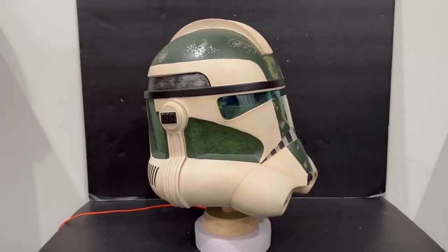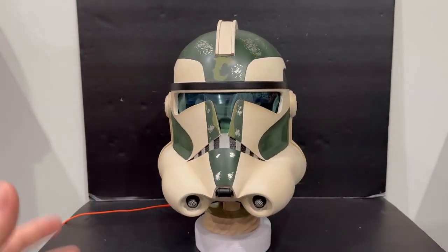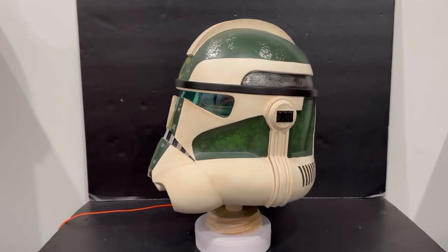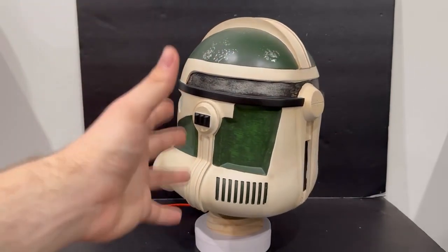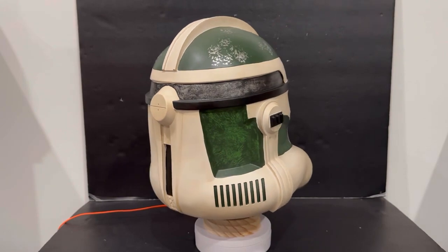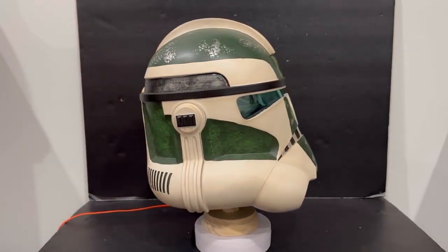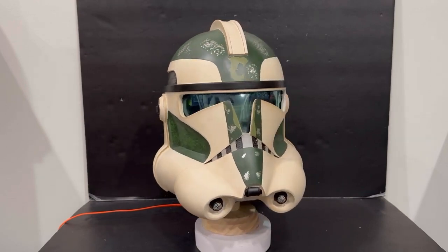I went ahead and put the helmet on the turntable so we can get a nice 360 view. Guys, this helmet is amazing for what it is — I mean, it's not your Hasbro Black Series helmet. It's made by a smaller company, and helmets are going to be hand painted. But for being hand-painted helmets, this thing is awesome. Yeah, you're going to get some blemishes here and there and some imperfect spots, but it looks amazing for what you're paying.